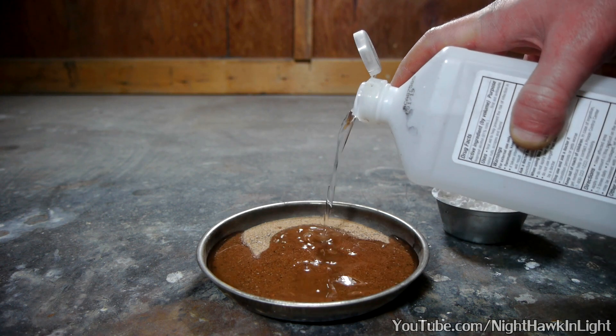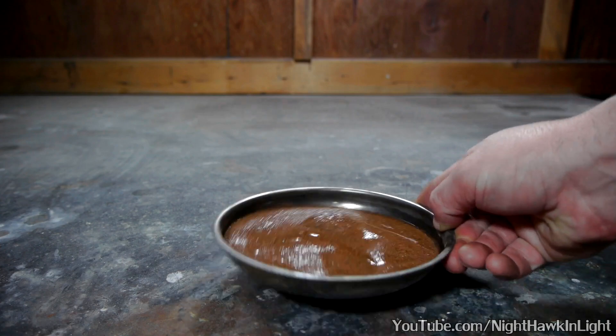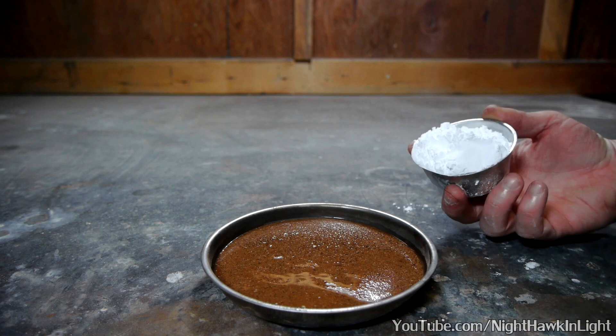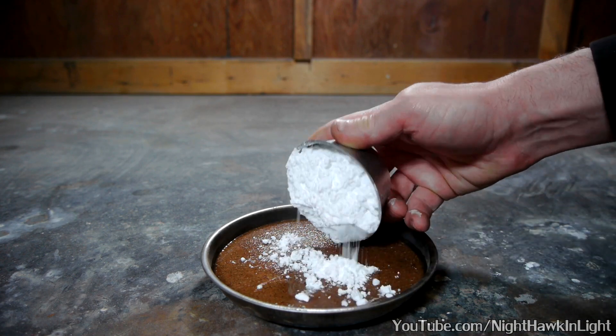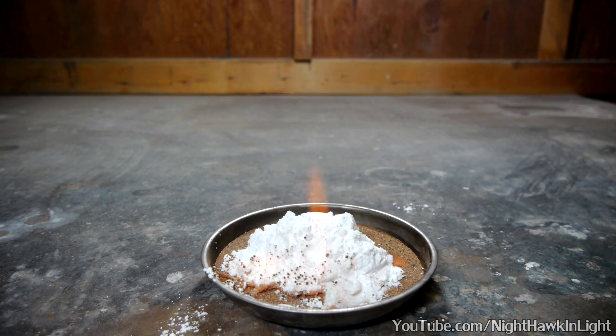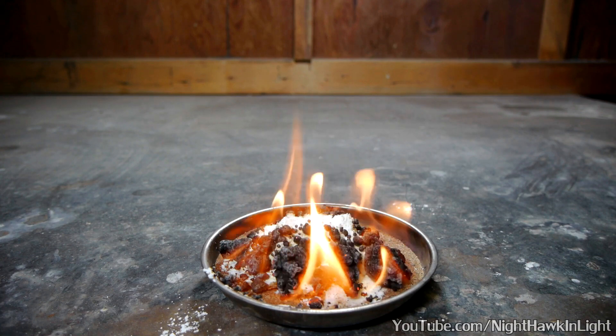Around the time I first started this YouTube channel, going on 10 years ago now, I remember reading on a fireworks forum about a guy that took about a thousand ferrosnake fireworks and used a rocket press to solidify them into one giant pellet. Although there was no video of what this snake looked like when it was ignited, the description always made it something I wanted to try for myself.